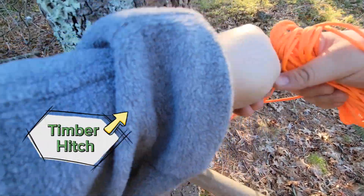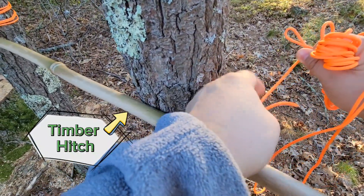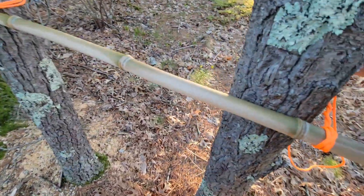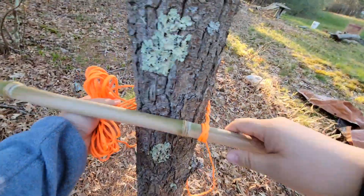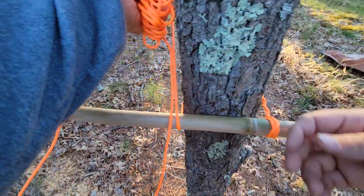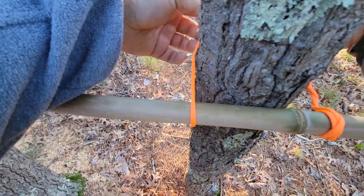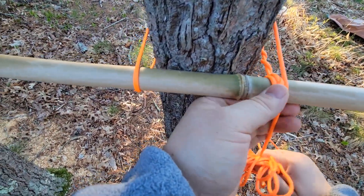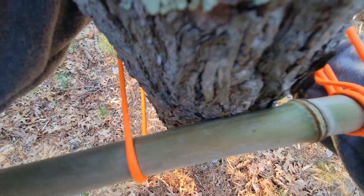You're basically gonna tie what's called a timber hitch — I can make another separate video on that — where you wrap it around the standing end, which is now becoming the working end. You see I'm gonna go back behind the tree, wrap up, so now we're over the bamboo, come back around. Make sure you're pulling tight — I want this to pull tight.